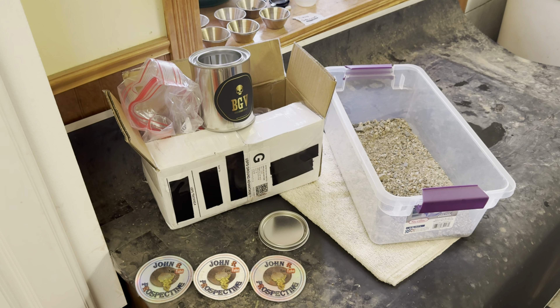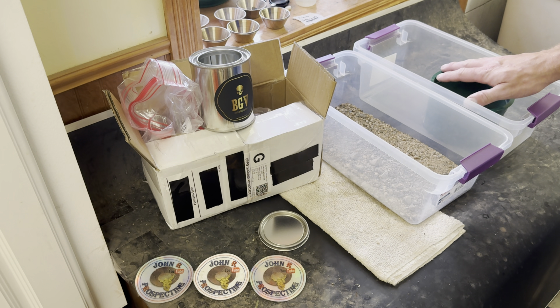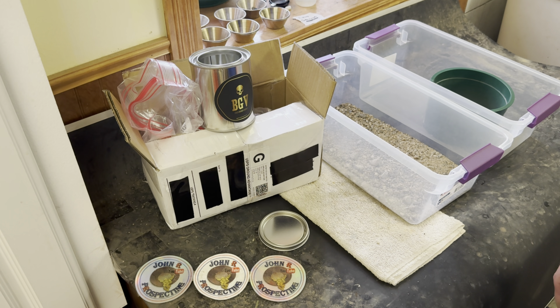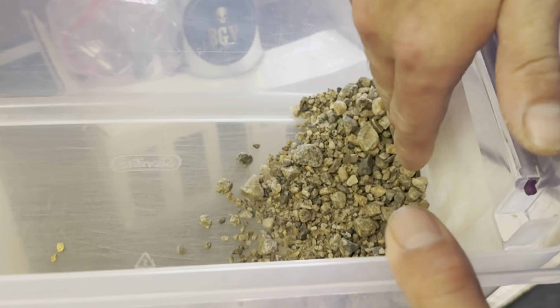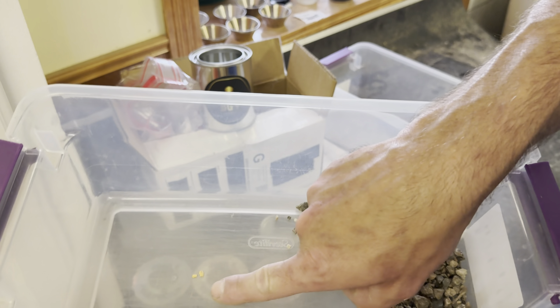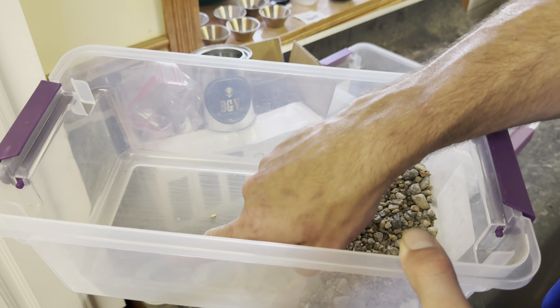We are going to have to classify that to get the bigger material out. We got an extra tub here — we're going to classify it plus and minus 10. We just got done classifying it. Let me show you the plus 10 material. Not a whole lot, but we did see two pieces of gold. I'd say they're definitely pickers — I could definitely pick them up.